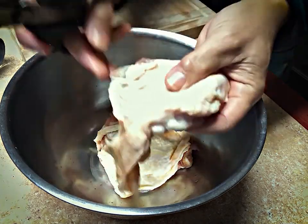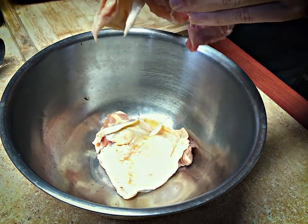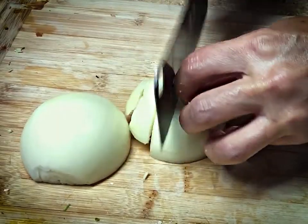1 cup water. First thing I do is trim some extra fat and skin — I leave a little skin for flavor. Next I prepare the marinade. The garlic is minced and the onions chopped finely.